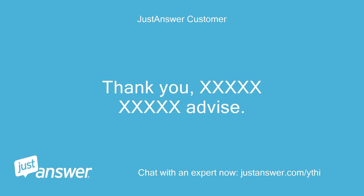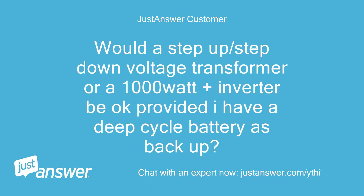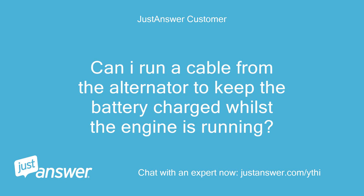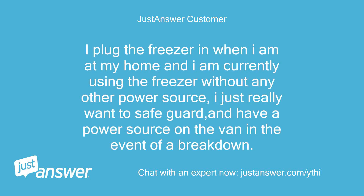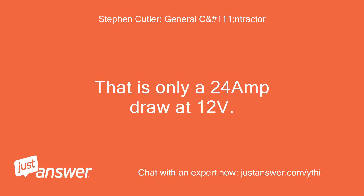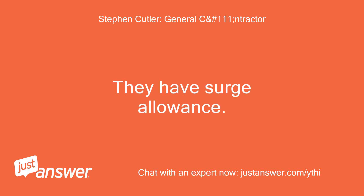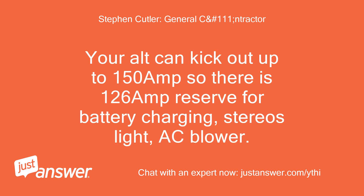Thank you for the advice. My van has a 150-amp alternator. Would a step-up/step-down voltage transformer or a 1000-watt-plus inverter be okay, provided I have a deep cycle battery as backup? You stated earlier that the draw from the freezer is 290 watts — that is only a 24-amp draw at 12 volts, so a 400-watt inverter will run it; they have surge allowance. Your alternator can kick out up to 150 amps, so there is about 126-amp reserve for battery charging, stereo, lights, AC blower, etc.